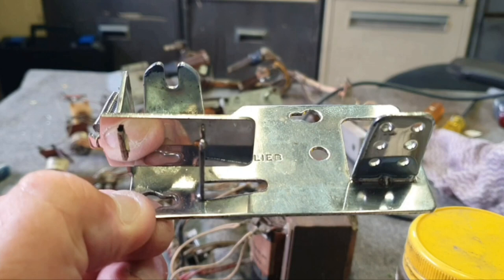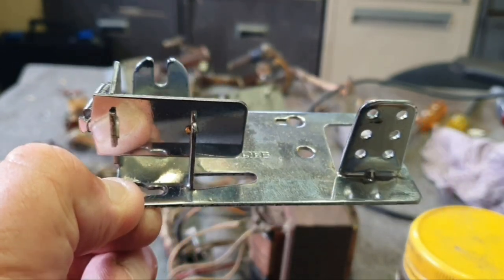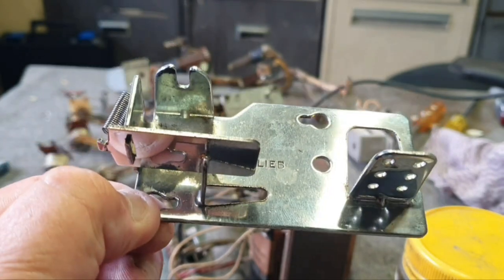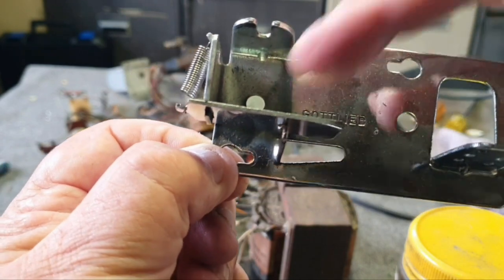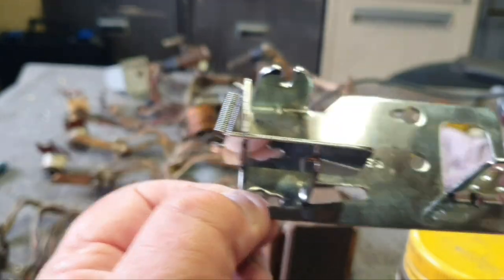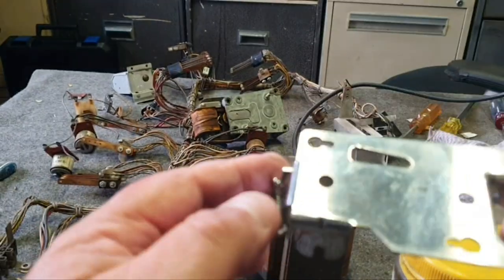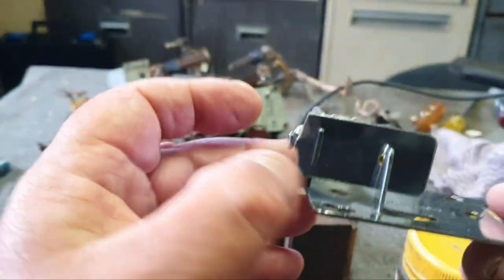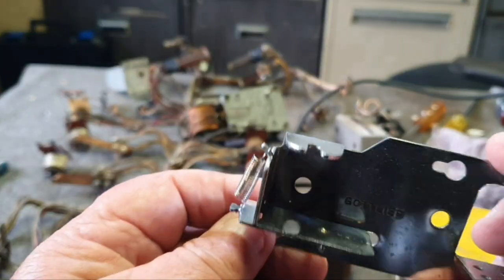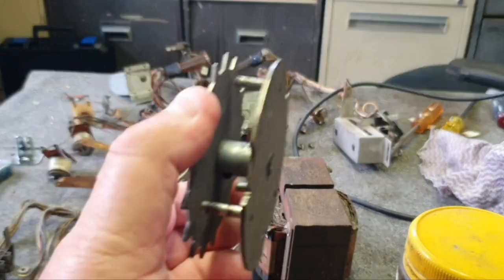Can't recall if we already showed you this relay frame all cleaned and polished — it almost looks new, which is pretty good. The only place we couldn't really get into is in here, but of course a coil will cover that so it looks really nice. Both sides done, the armature plates all done, springs all nice and clean and tight.